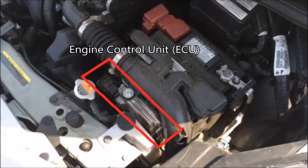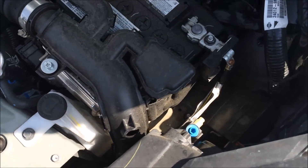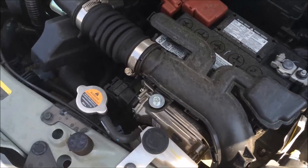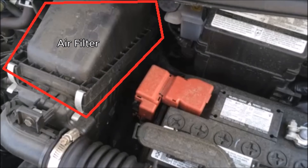The ECU also takes information from the oxygen sensors and tells if the system is running fuel-rich or fuel-lean — meaning too much fuel or too little. Also, when the car is at idle, it slows down the fuel input. I'm going to be putting prices of some of these units that you can easily replace yourself in the description.